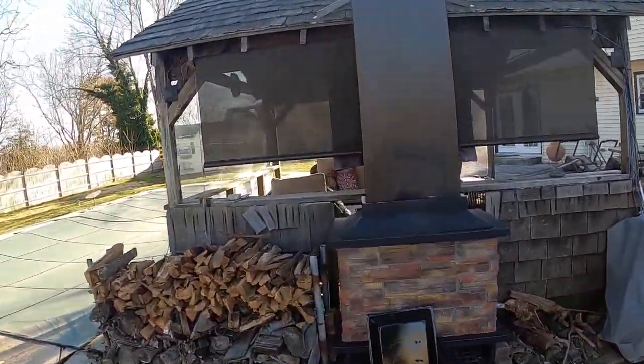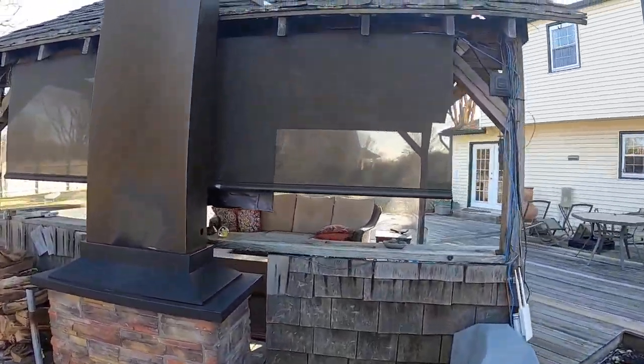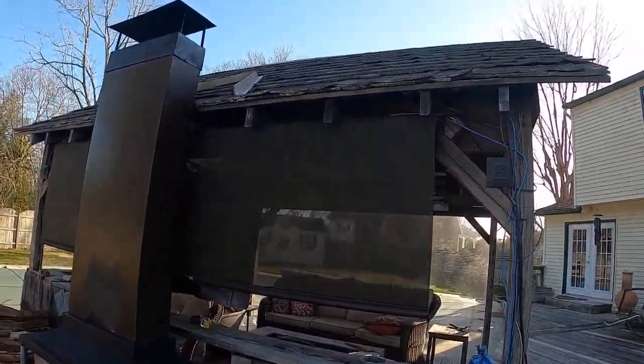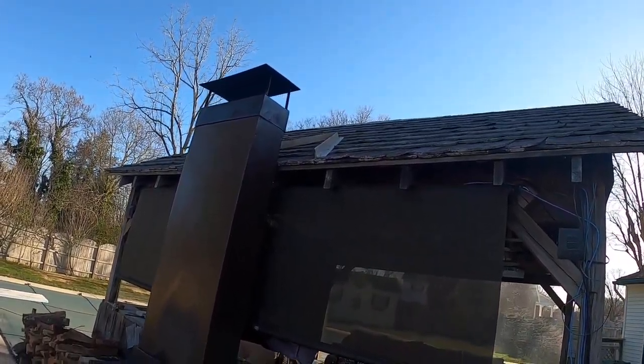Good morning. This is a follow-up to the fireplace video. Basically what I have done is I've taken two pieces of aluminum angle and placed them up there so that when it rains, it tries to deflect the water away from here. It does not pour into the inside of the firebox anymore, however it splashes all over this part here and ultimately splashes in there, which makes a mess.